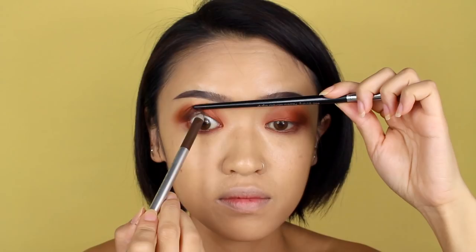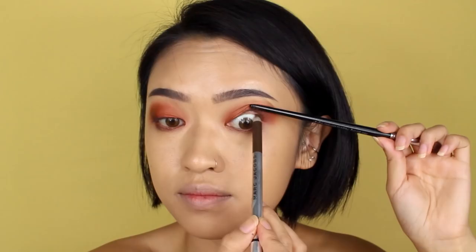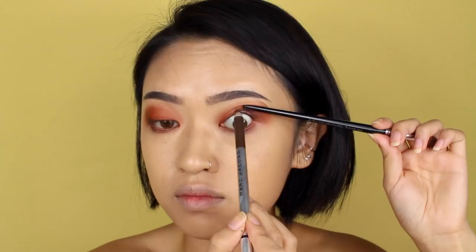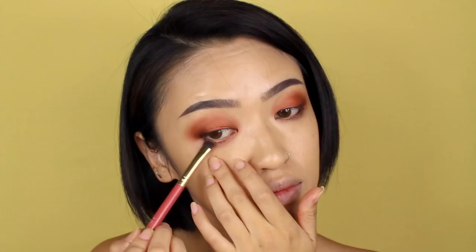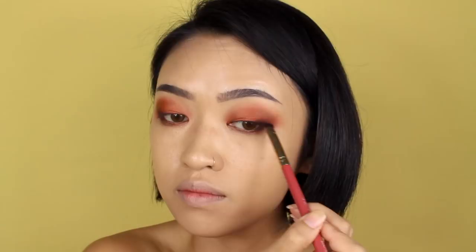Take a brown pencil liner and tightline your top lash line. I know I look completely crazy here, but I didn't want to mess up my eyeshadow, so I'm using another brush to help hold my lid up. Then line your lower lash line, but only in the outer half of your eyes. I'm also going to add a little bit to the top lash line in the outer corners to intensify the smokiness. Just take a smudger brush and go right over the liner that you drew in the outer corners of your eyes — this includes the top and the bottom lash lines.